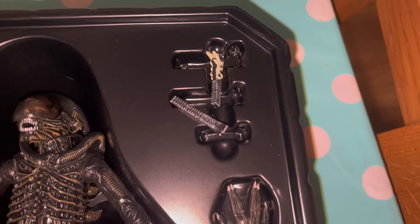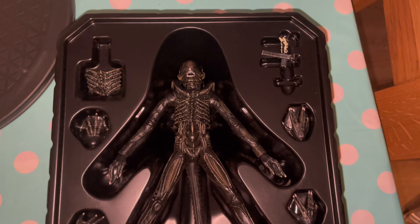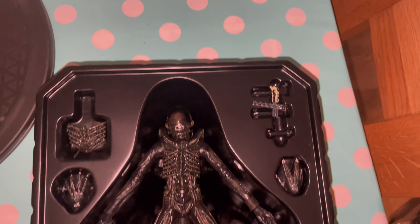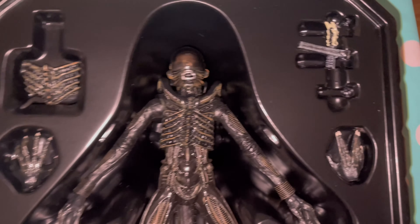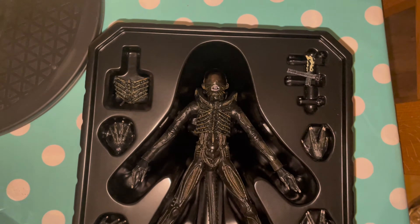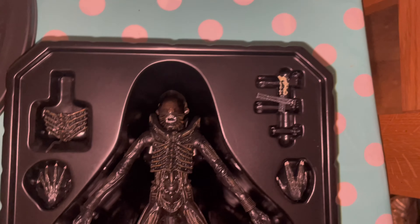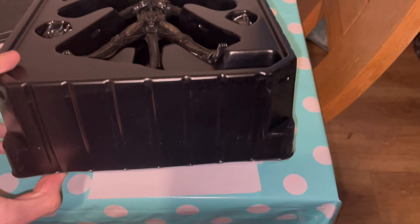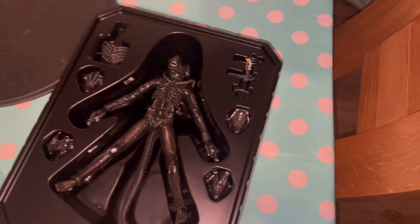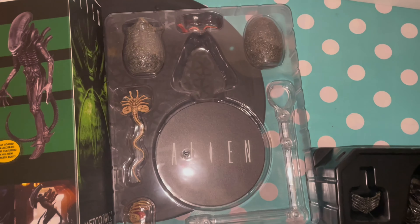The Hot Toys one wasn't really that accurate. I really hope when NECA make their Alien Romulus alien there's no chance of getting a misty dome version, because this looks really really cool. I don't know if I prefer the design of the big chap more or the Alien Romulus alien — we're talking movie design now. The alien eggs and facehugger are underneath, so let's get this alien out of the way so we can look at the rest of the accessories.